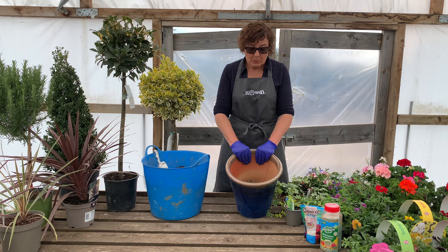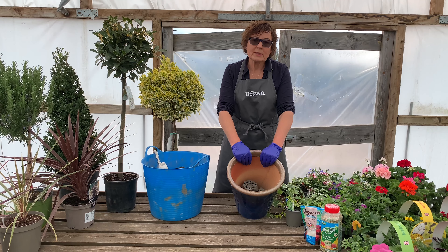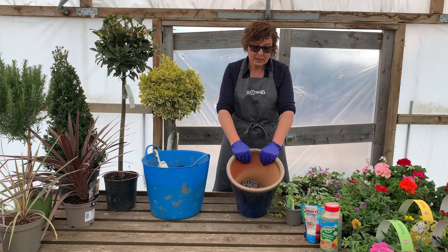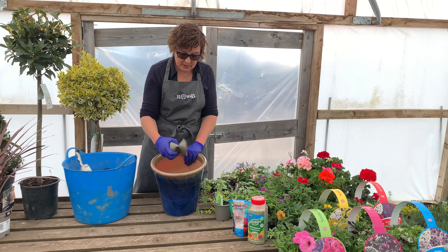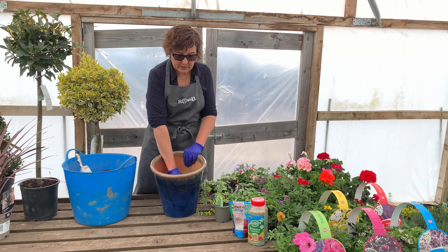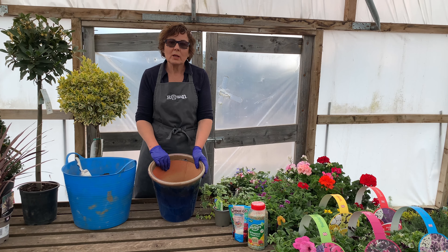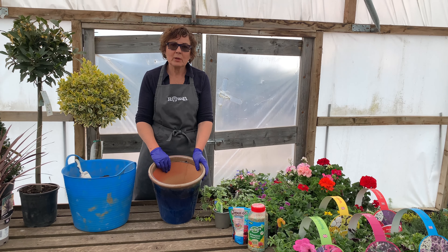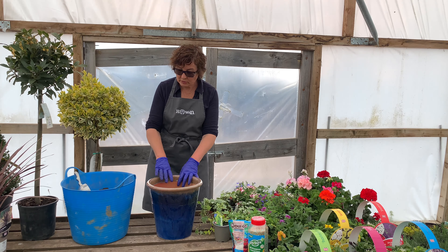As most of you might already know, in the bottom of the pot you need to put what we usually call crocks — usually broken-up old terracotta pots, or bits of stone or brick. What we tend to use at home is what we've got lying around, so we use these old pots and sometimes polystyrene, which also makes them quite light — very useful if you're making pots at home that you don't want to move around. That will help with drainage later on so the pots don't get waterlogged.